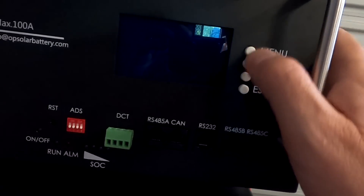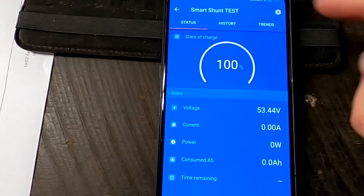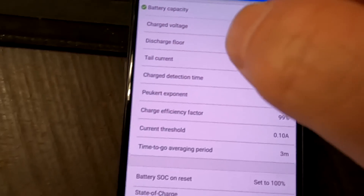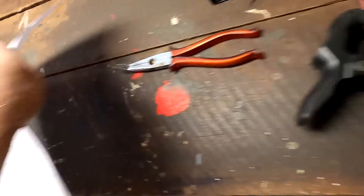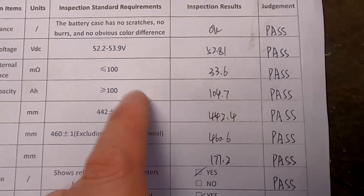We're doing the full capacity test. We are a bit limited with information during this test because I still don't have access to the BMS — it's RS-232, so we can only rely on the display information here as well as the Victron SmartShunt, which I have connected already. Set to 100 state of charge, 100 ampere-hours. I don't know when the BMS will shut down — we will see.